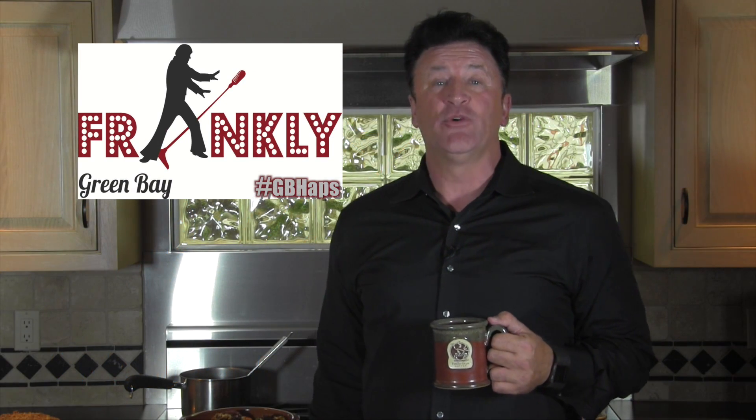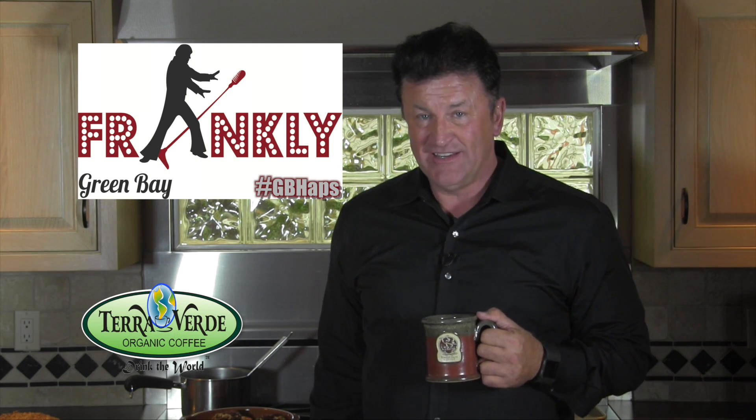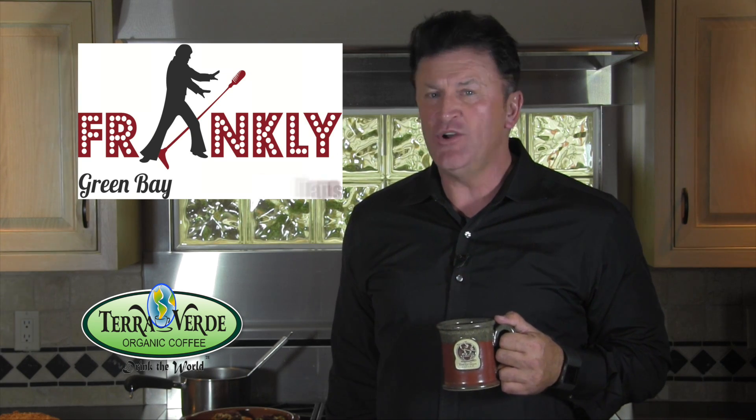Welcome to another edition of Frankly Green Bay, brought to you by Tara Verde Coffee of Chilton, Wisconsin. Today I'm with an entrepreneur and a food specialist. Her name is Susan Vino.